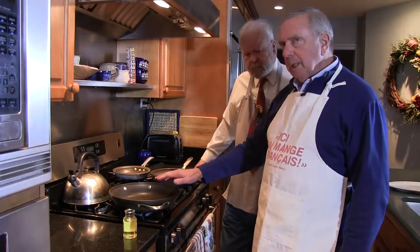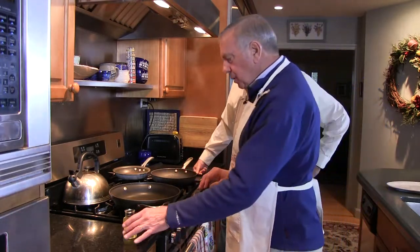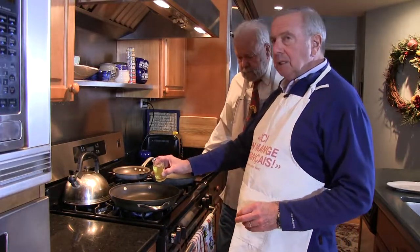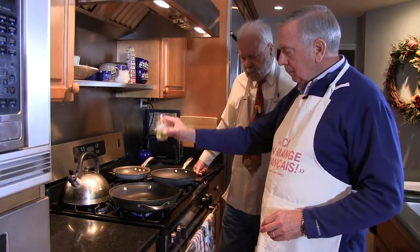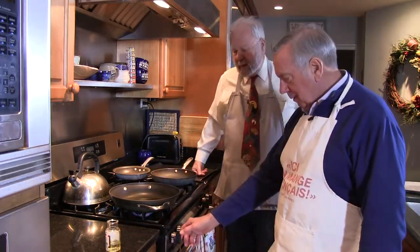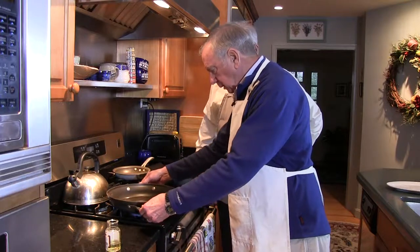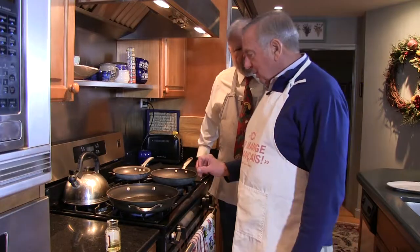What you want to do is kind of let it go until it shimmers a bit. You could stick your finger in there if you want, but I wouldn't advise that. I am going to reach over and grab my onions and a wooden spoon. Everybody cooking at home should have wooden spoons. You can buy a set at the Christmas Tree Shop, or go to Williams-Sonoma and take out a bank loan.